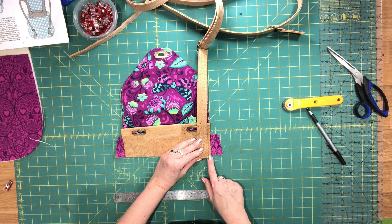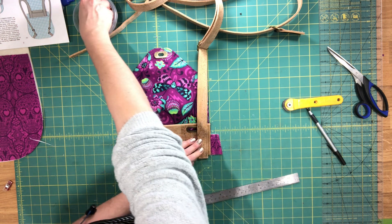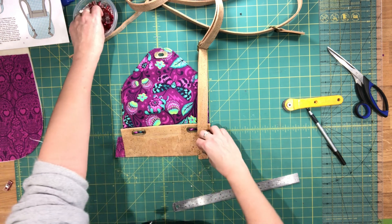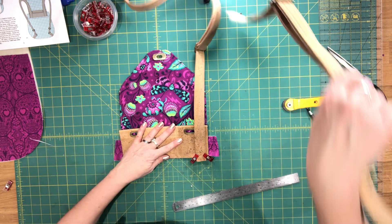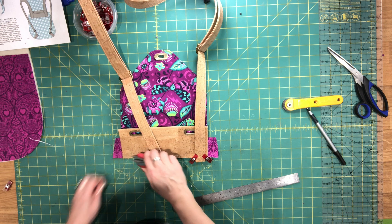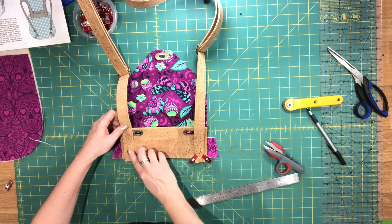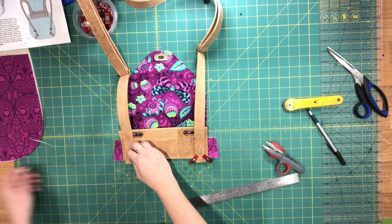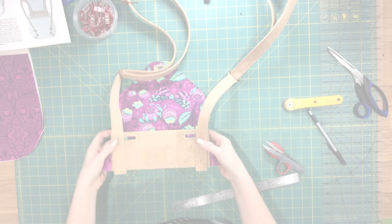Clip the strap in place, with the wrong side facing up. Do the same with the other strap on the opposite side. Baste everything in place along the bottom edge. Now take your remaining exterior lower panel and place it right side facing up. Place it along the top so you're looking at the lining side of your flap and the wrong side of the exterior lower panel. Line up the edges at the top, make sure the exterior lower panel is centered, and clip all the layers together.